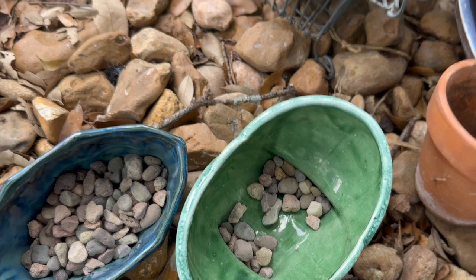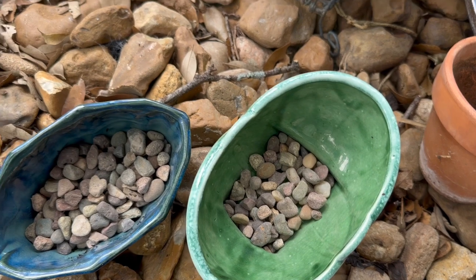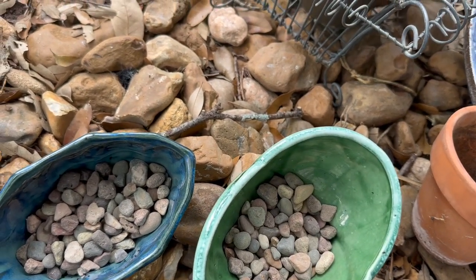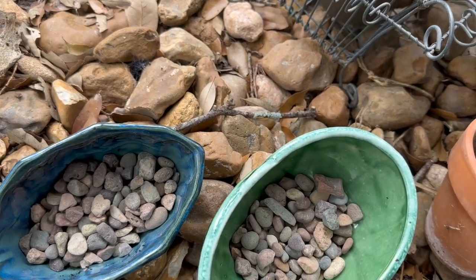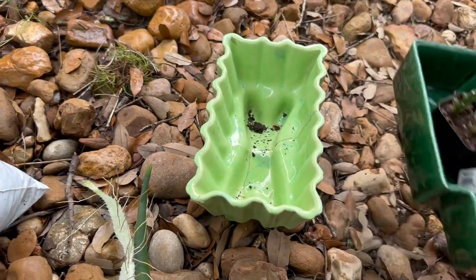I only water every 7 to 14 days. It depends on how much sun the plants get — if they're in a sunny window, I water them every week. But I'm just not into high-maintenance plants. If they require more than once a week, I don't think they're going to make it with me.